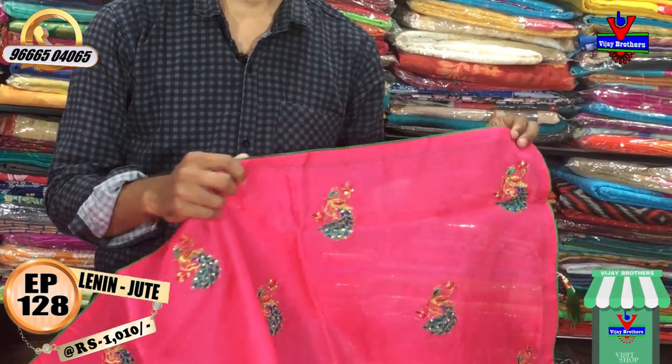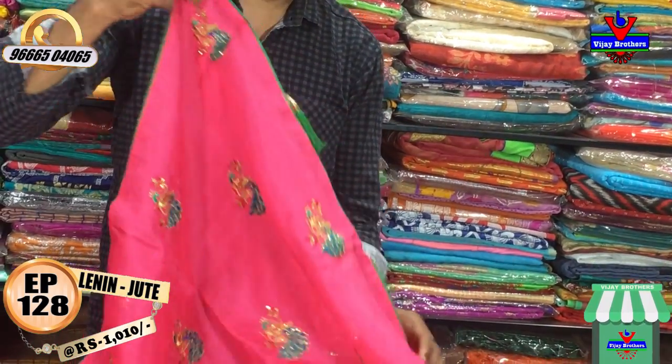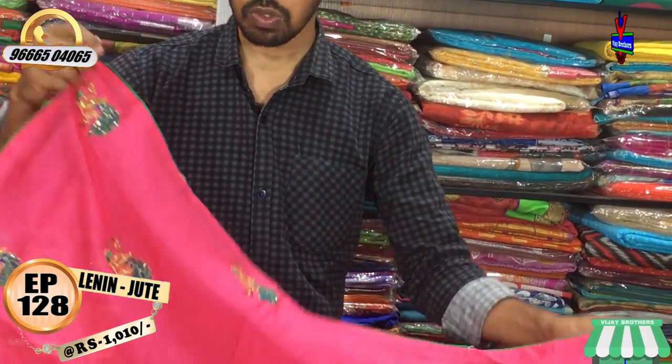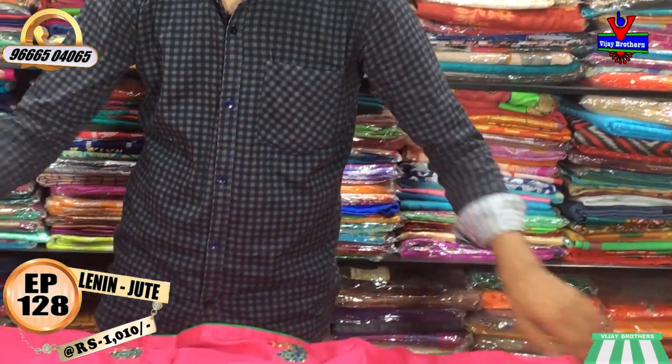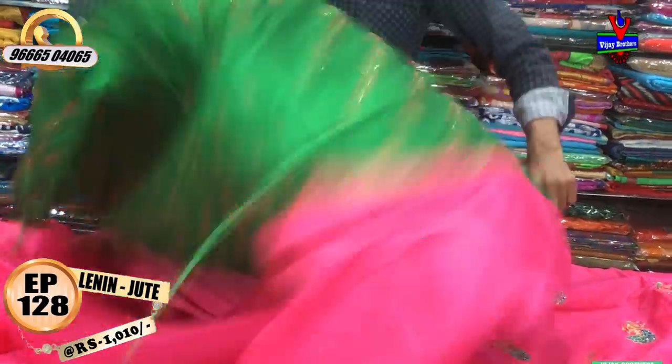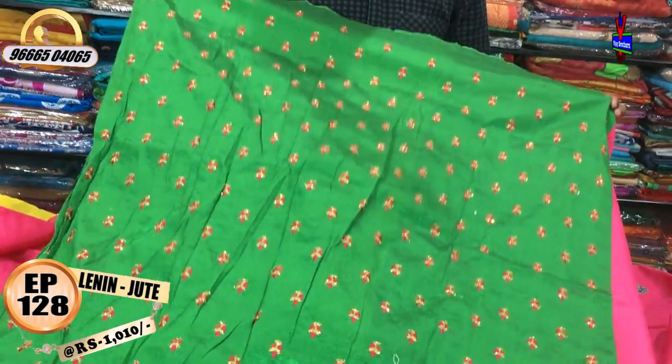We have a second wipe border with a green color combination. We have a blouse with raw silk fabric — this is our blouse.